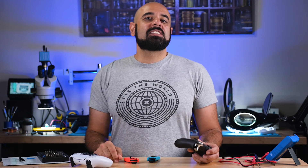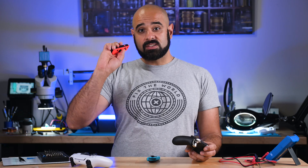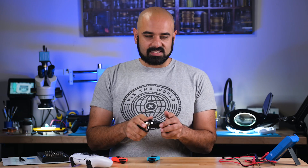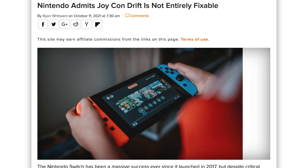Joystick drift has become the bane of gamers across every single platform. Whether you have the original Nintendo Switch Joy-Con or the latest Thumbmaster Elite 5000 for the PlayStation 5, the end result appears to be the same — these sticks will eventually wear out and start to drift.